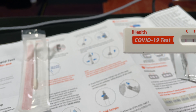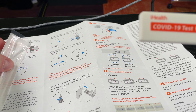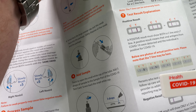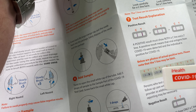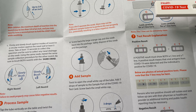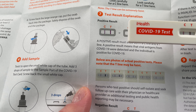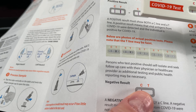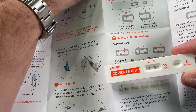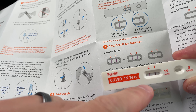Okay, let's look at the results. It says test explanation — below are positive test lower photos of actual positive tests. Please note the T line may be faint. A negative result... okay, so here we go. Positive result right here — it says C and T both have a line. I got a Charlie and a Tango. I got a Charlie and a Tango there.